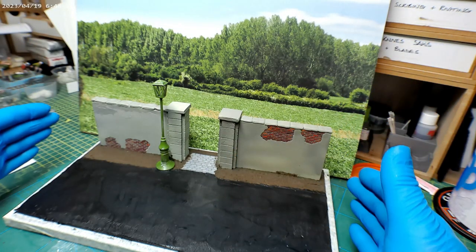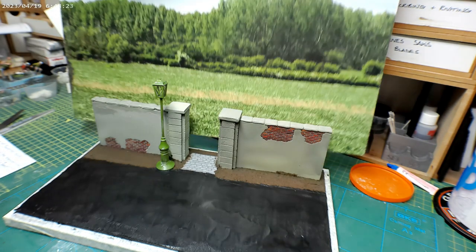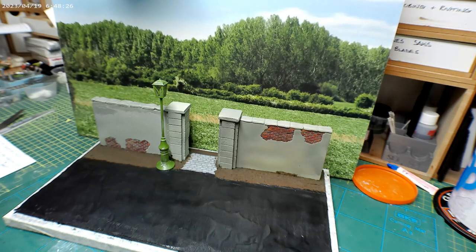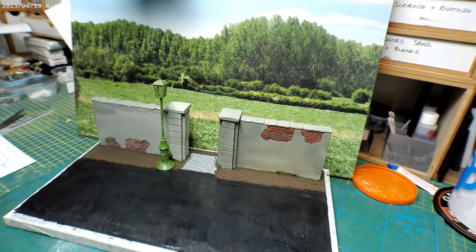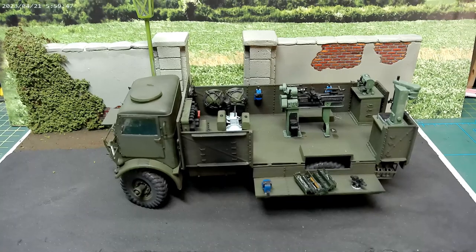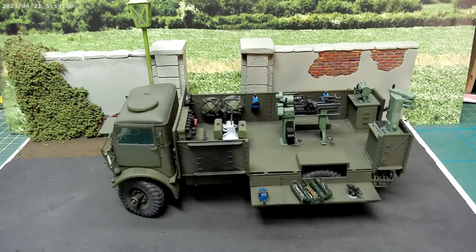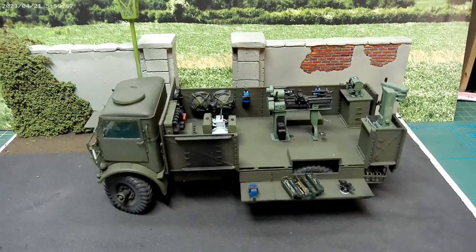Then start putting the characters — the vehicles and the figures — in place to make up the scene. This is my sort of background display board that I use; it's good for giving perspective. We might do something similar with the back sheet of the display case, I'm not sure yet, but I'm working on that. Now finally getting some of the bits together just to make sure everything lines up and adding some foliage to the background — pushing on.